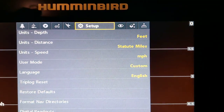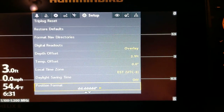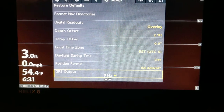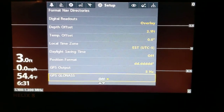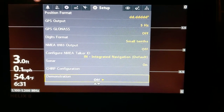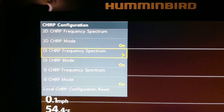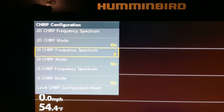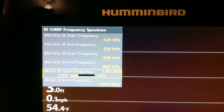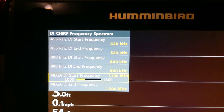Next, hit your menu button, get to setup, and scroll down to — this lower left corner right here — frequency. That is key to changing how good of an image you're going to get. Go down to CHIRP configuration, click on DI frequency spectrum, click on that, and you can go down and change it back and forth.